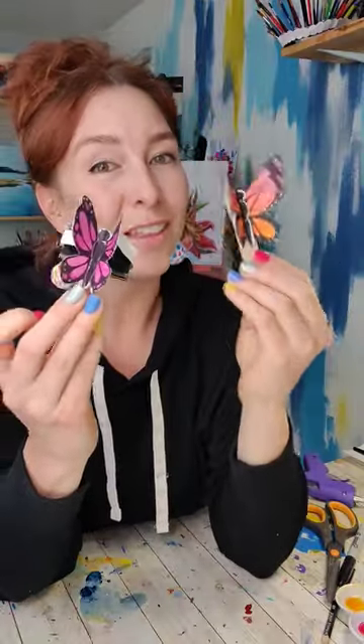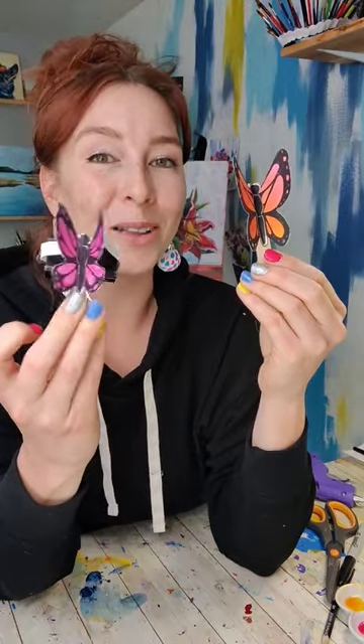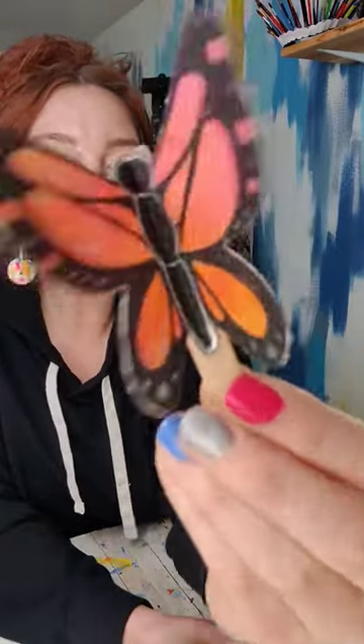These were so fun to make. The clothespin one definitely flutters better than the binder clip one. This is the perfect just-because project.